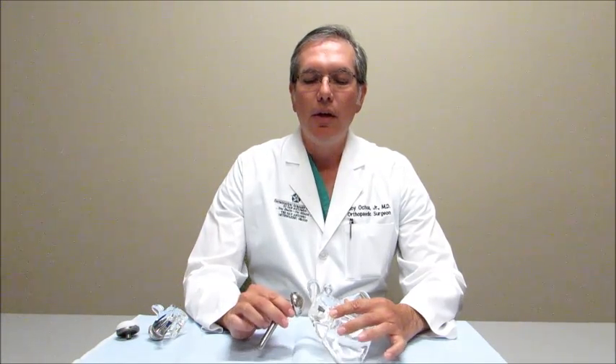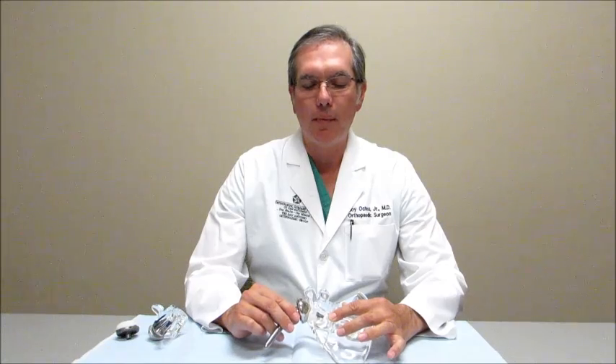So in order to try to regain some of that function that they've lost from their rotator cuff tear, we have to change the biomechanics of the shoulder joint, and that's what a reverse shoulder does. Let me try to show you that with an example.